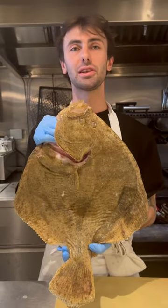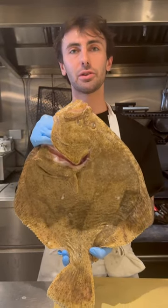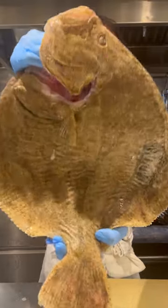Hi, my name's Connor, back in the Shaker's Kitchen, and today I'm going to show you how to break down and use every component of a 3kg Cornish Turbot.